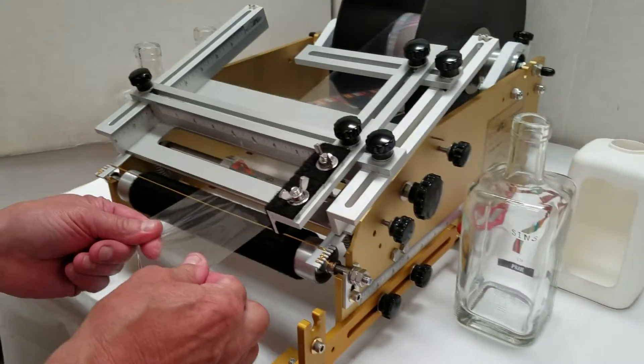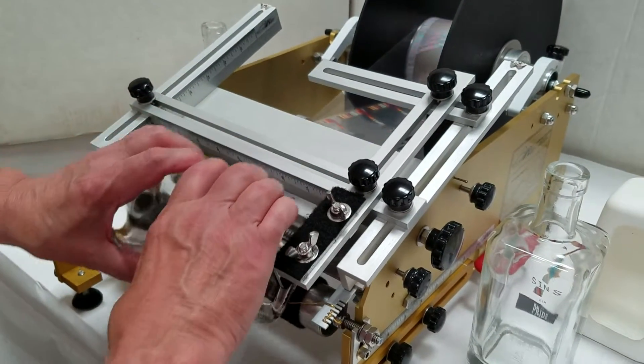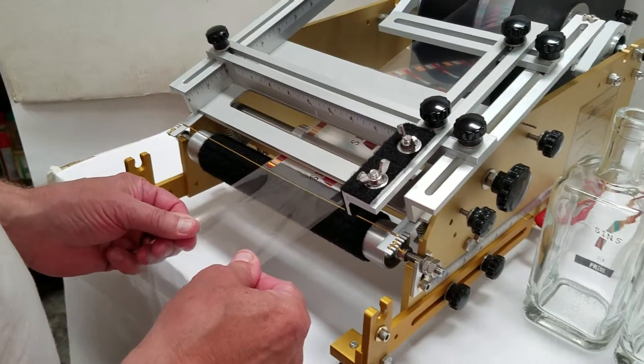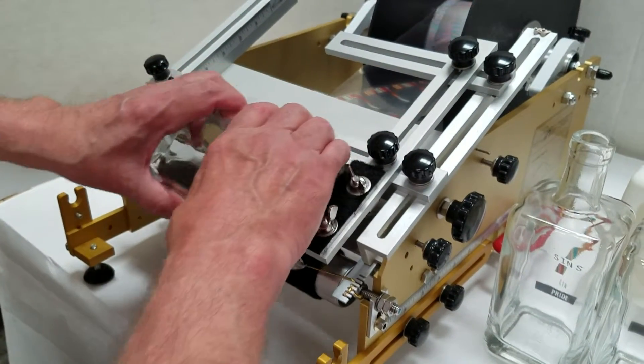The label is flagged out to the right position, the bottle is put in the machine, press down, kiss the label, swipe the label on. After the label is on, the bottle is fitted with a white bottle jacket.